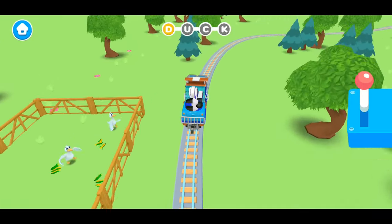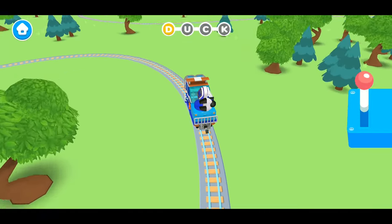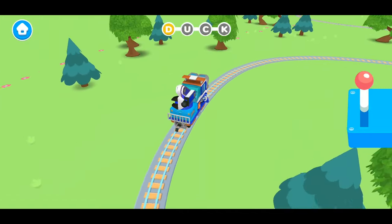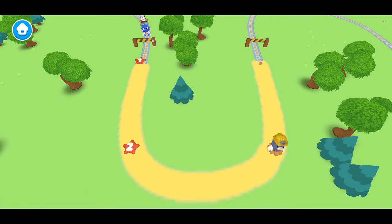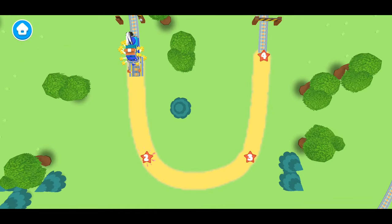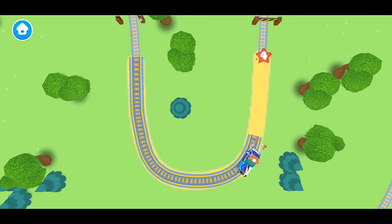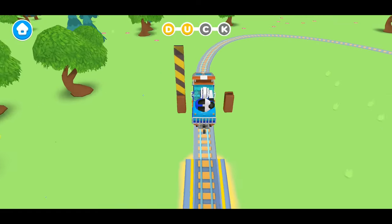Hey, it's the duck pen. We're learning how to spell the word duck. The next letter is U. Do you know how to make the letter U? Let's follow along with Mechanic Milo. First, we'll start at the top. Then go down a little. Curve around to the other side. And then go up! U! We did it! We made the letter U!